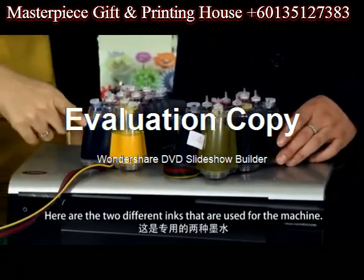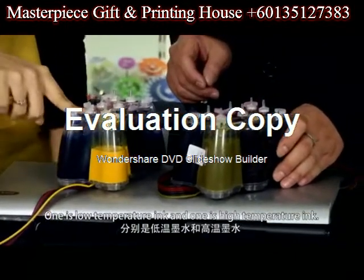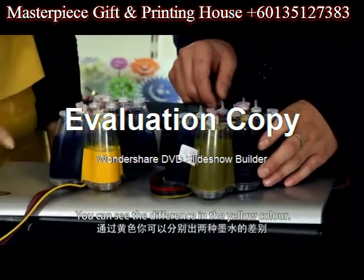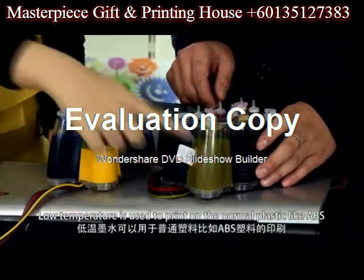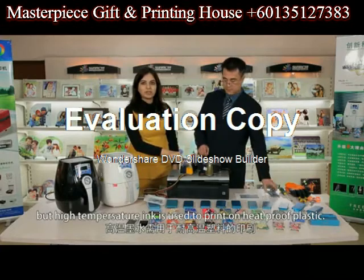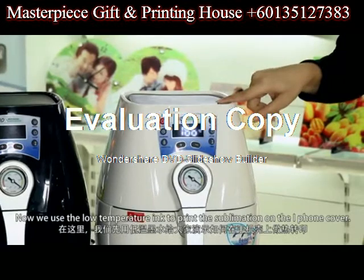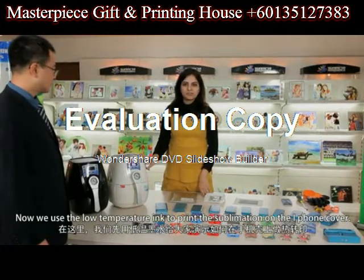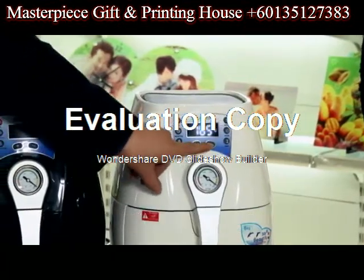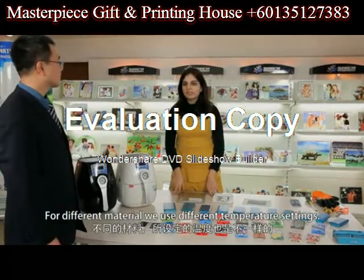Here are the two different inks used for our machine. One is low temperature ink and the other is high temperature ink. You can see the difference in the yellow color. Low temperature ink is used to print on normal plastic like ABS, but high temperature ink is used to print on heat proof plastic. For different materials, we use different temperature settings.